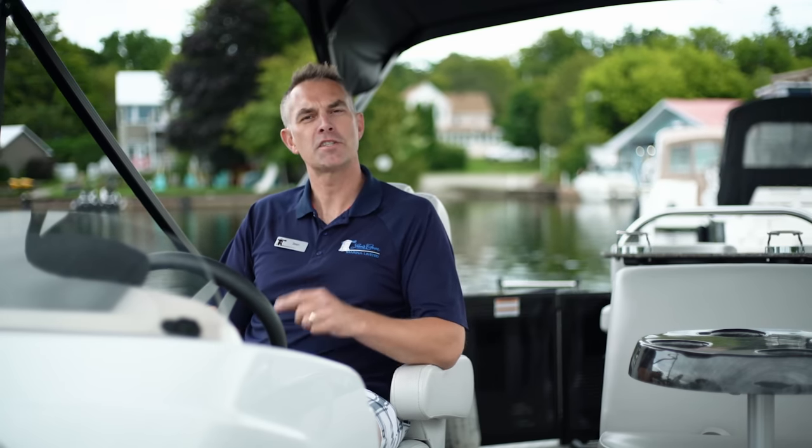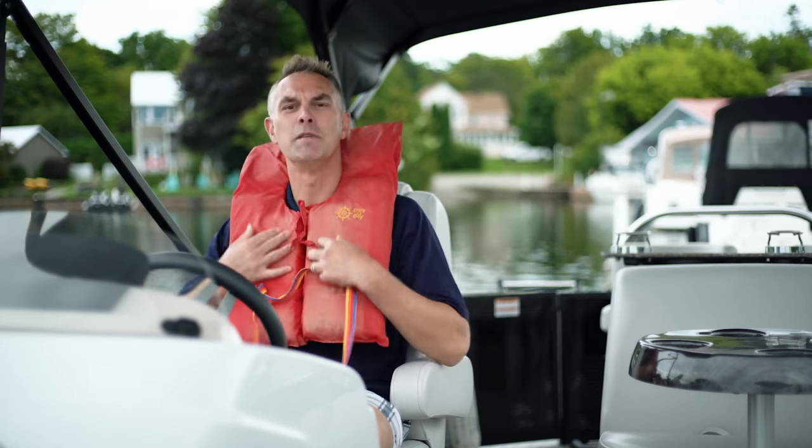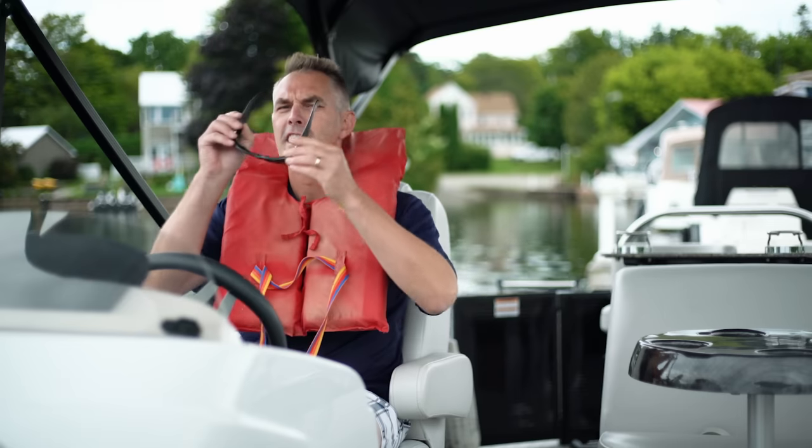Thank you for joining us on Lenscove Lessons of Boating for today's video. Remember to like this video and subscribe for more. Be safe and have fun.